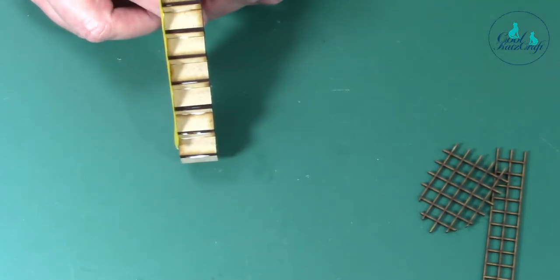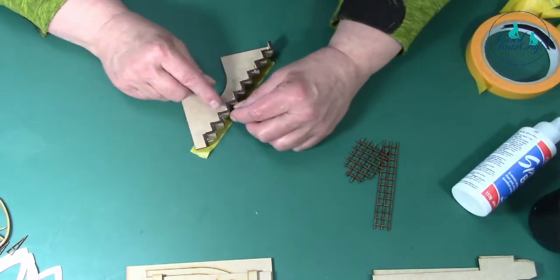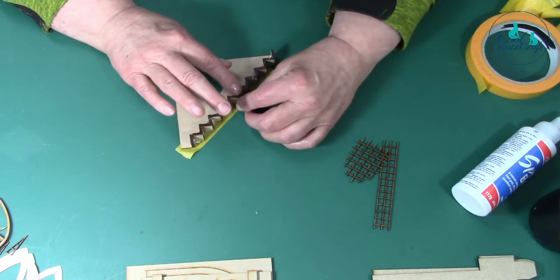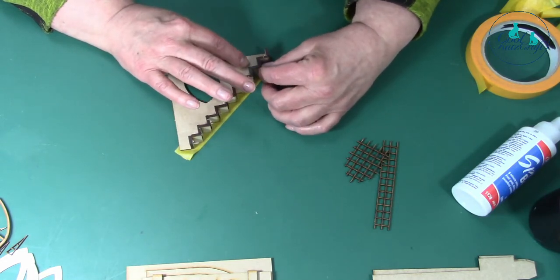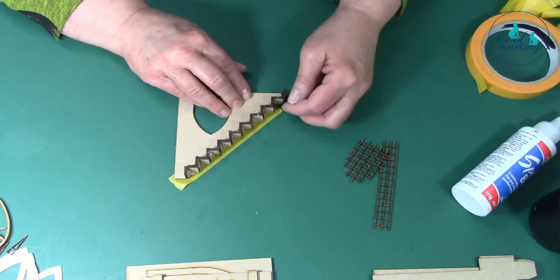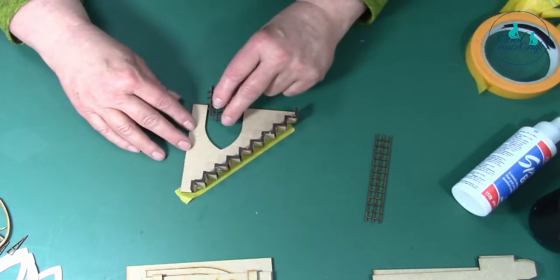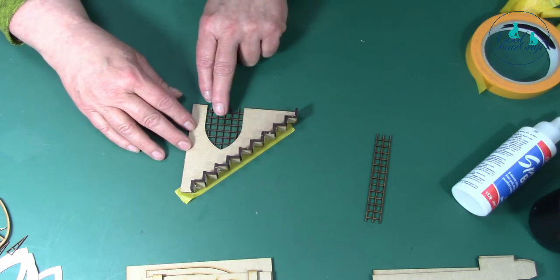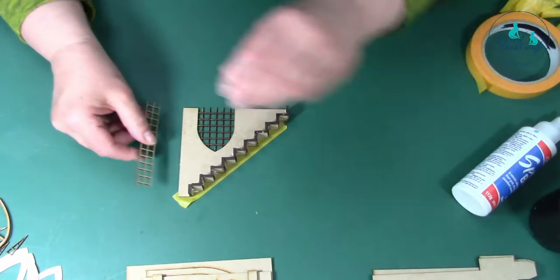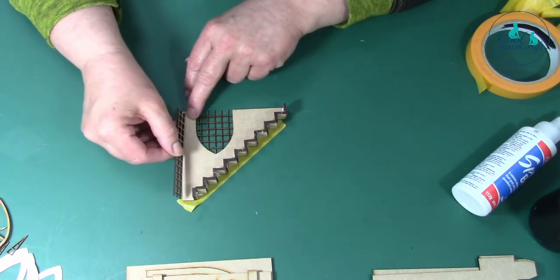The next bit you can put on is the grids. That fits in there like that, nice and neatly. The other one - I've been looking at the instructions - it goes on to the front like that, just on the top. This time I'm going to use the precision glue.